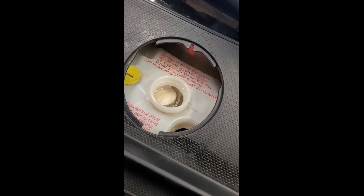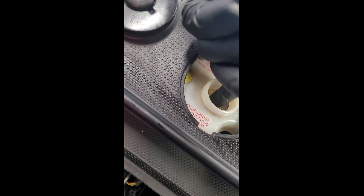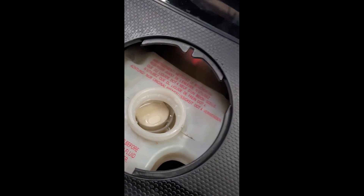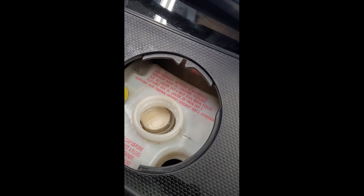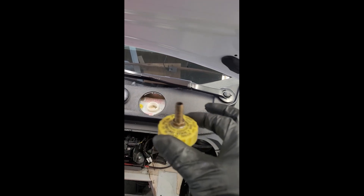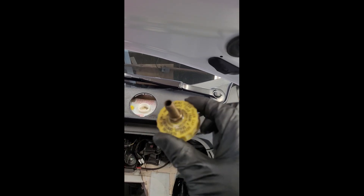We'll let this simmer for a few minutes, do the backside, and then wrap this one up. We're all done bleeding and it looks like the brake level is about three quarters of the way up that float, so I'm just going to top it off so the fluid is covering the float. It's nearly impossible to look at the min and max lines and see where the fluid is, so we'll just top it off this way.